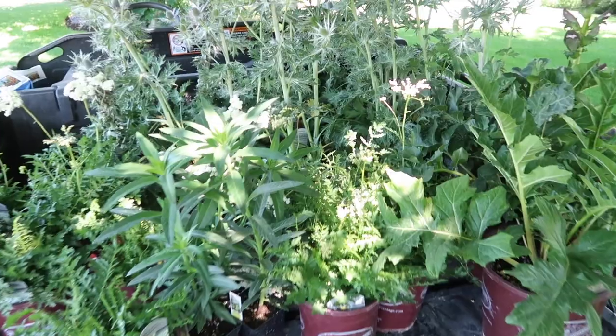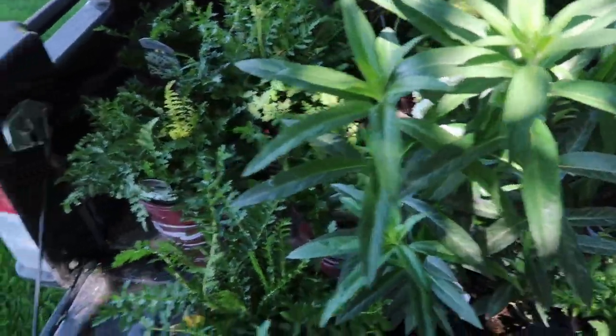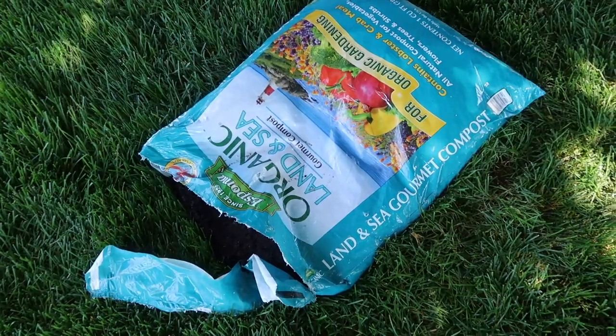So let me show you the back of this gator. Here it all is — it's a big sea of green right now. Back here, all the Eryngium, my two Acanthus, my three Gomphocarpus, and then the rest are the meadow sweet, plus my kneeling pad.